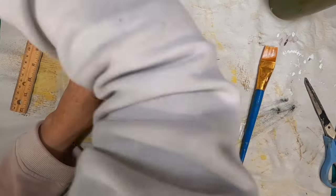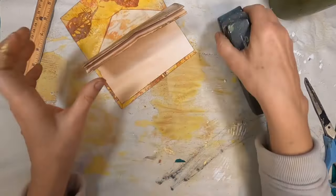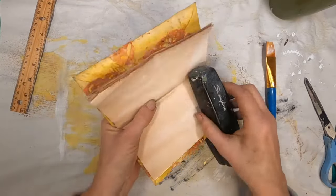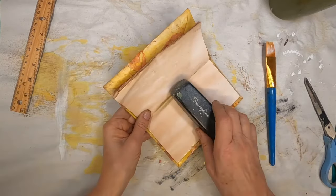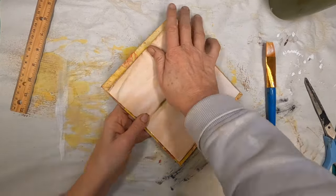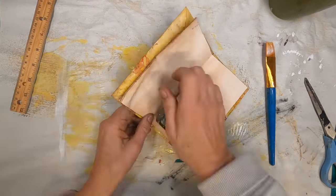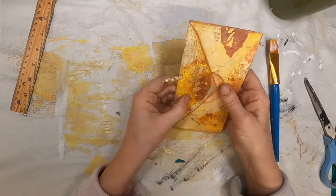Now that I have that done, I'm stapling in the signature to this little envelope journal. I have painted all of my staples gold, so we'll put that into place with three staples — there's one and two and number three — and that gives us a good, secure signature in this book.